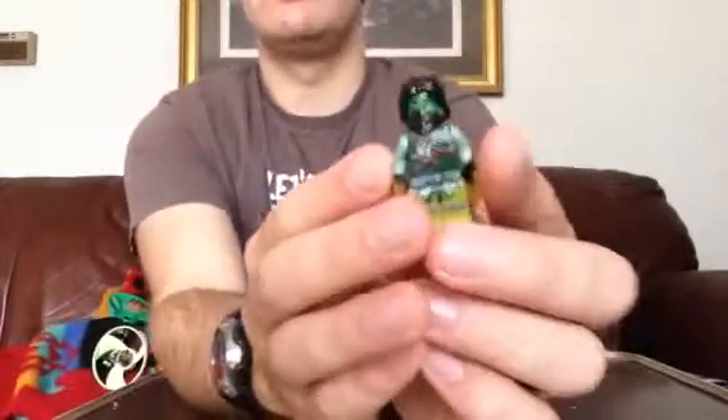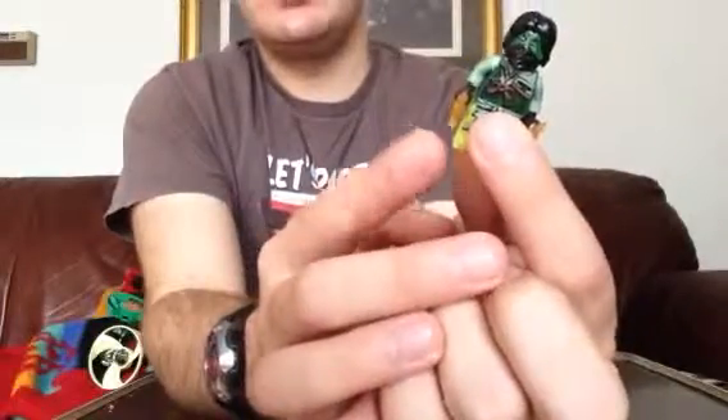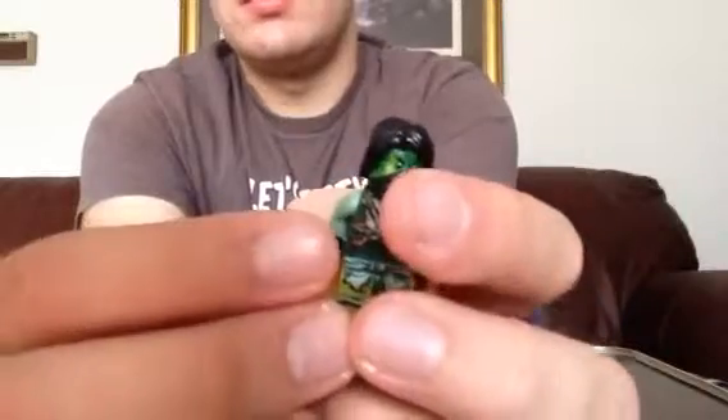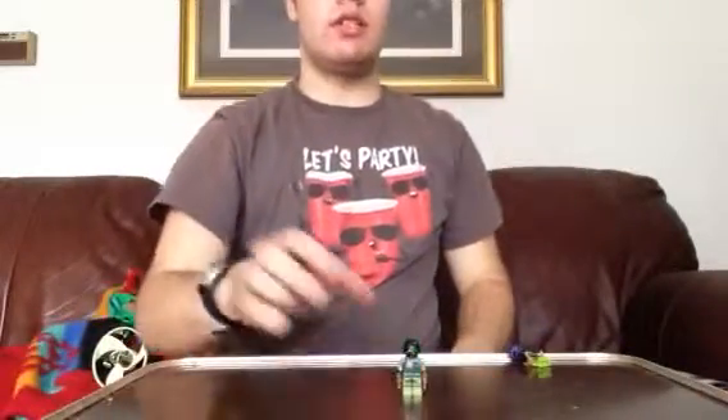On to the minifigures themselves. First off is Moro. I think the colors go pretty well together — dark green, minty green, and clear yellow. There's a dragon-like thing on his chest holding ropes, and the same on his back. The head might look opaque but if you take out the hair piece it's also that color. This is a good way to get this minifigure without buying the big sets, though it doesn't have the cape.